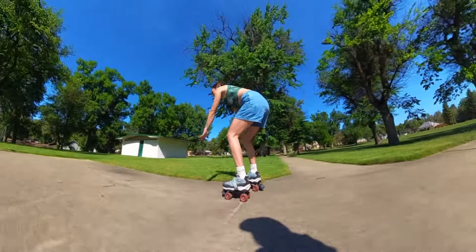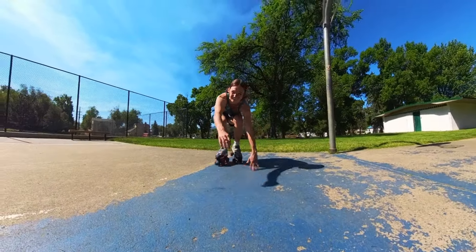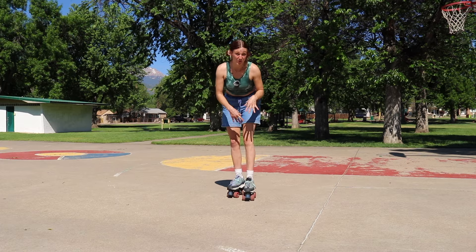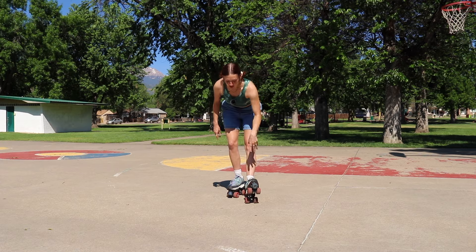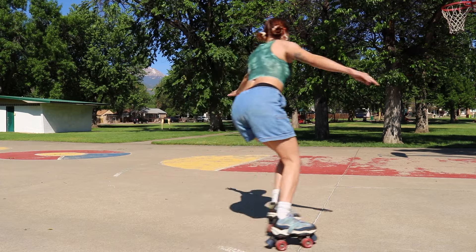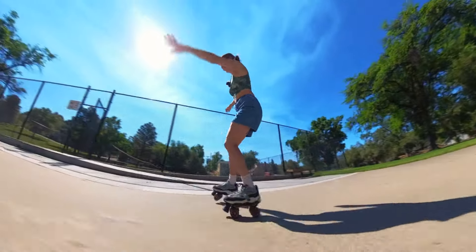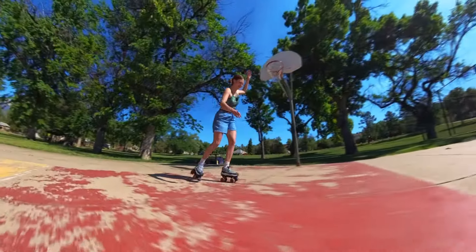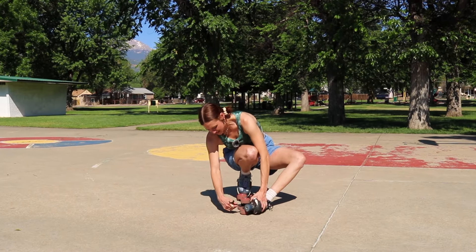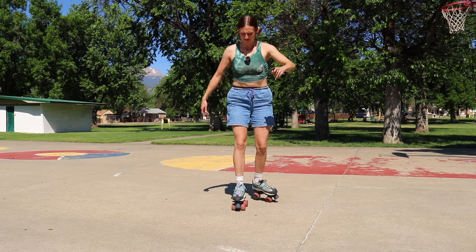They feel so weird. Definitely off the bat, the weight is really different. I'll just do some little laps first to get a feel. They feel okay, but definitely very unstable — I probably need to adjust the trucks a little more. A huge difference I didn't mention initially is that I skate wide trucks — three inches across — and these trucks are way smaller than that, so I feel quite unstable because I'm used to a much wider wheelbase. Let's try some crossovers. It feels like I'm learning them all over again. The wheels roll so well after 30 years though, not bad.